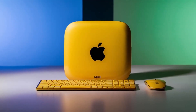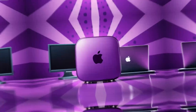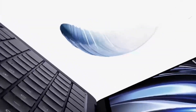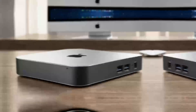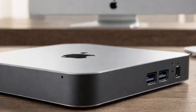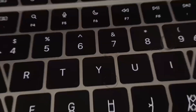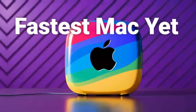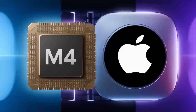So, who is the Satechi Mac Mini M4 hub really for? If you're someone who uses a Mac Mini or MacBook and needs a powerful, reliable hub that can keep up with your workload, then this hub is absolutely worth considering. It's perfect for professionals who need a smooth, fast workflow and want a product that will last. Whether you're a creative working with video or a business professional managing multiple devices, the Satechi Mac Mini M4 hub can make your work life easier and more efficient. But if you're just a casual user who doesn't need that much power, or if you're on a tighter budget, this may not be the right fit — there are other hubs out there that will get the job done for less.